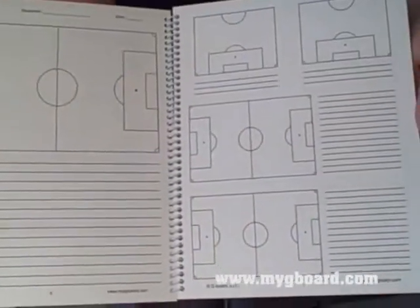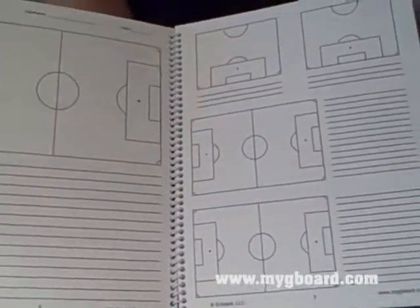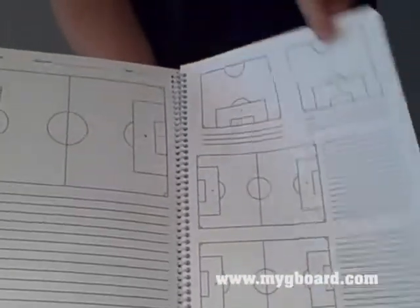Flip the page and we get into our attacking tactics section, where you get a full field, some half fields, and space to write notes.